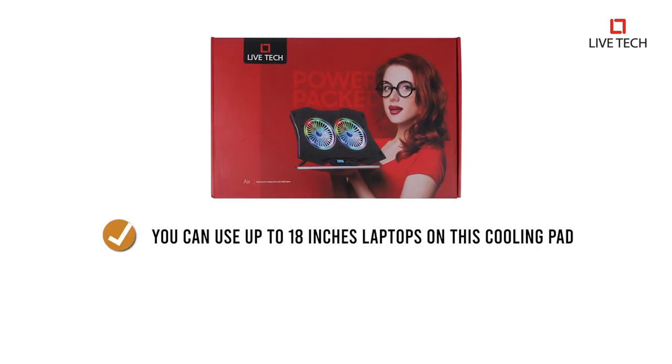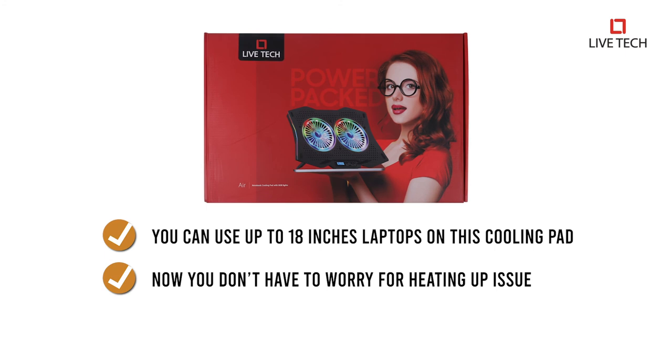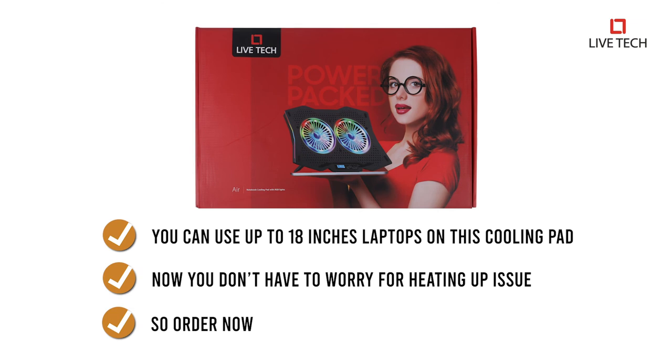You can use up to 18 inches laptops on this cooling pad. Now you don't have to worry about heating up issues of your laptop. So, order now!